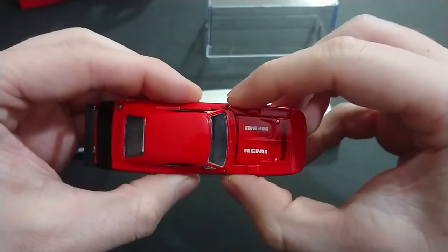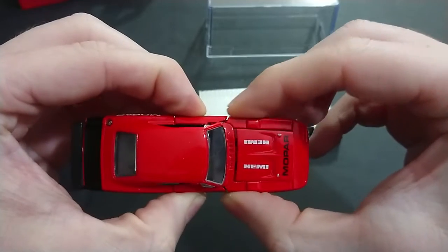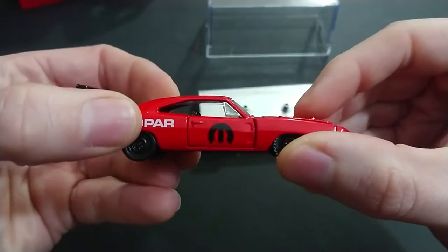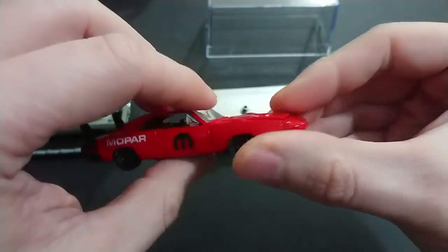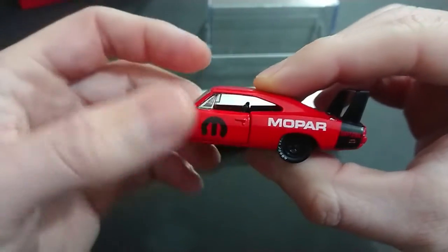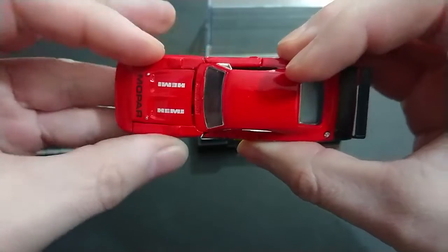There were three main trouble spots. You can see the gap in the doors — it might just be this one. I'm not telling people not to buy it, but this side has a gap and that side has a gap, while the other side is more or less flush. And once again, no rearview mirrors, but you can see the clear hood effect.